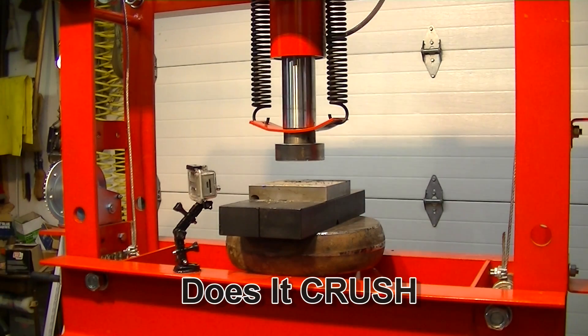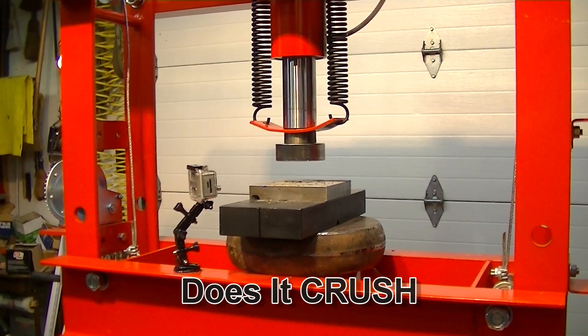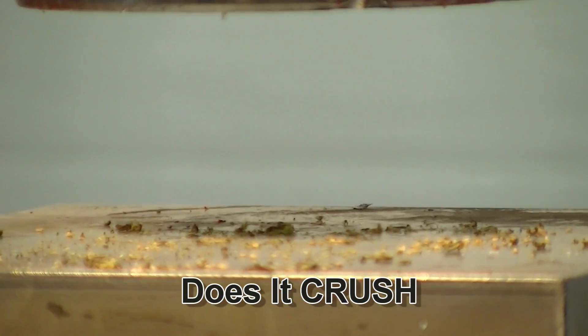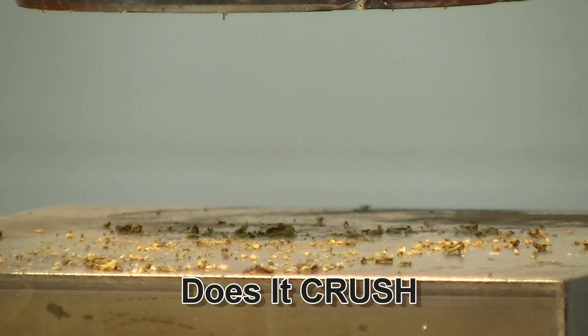Let's see if we can get a little better view of the seeds up there. There's all the seeds that came out of the seed pods.